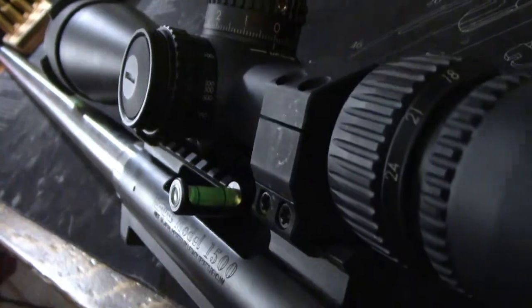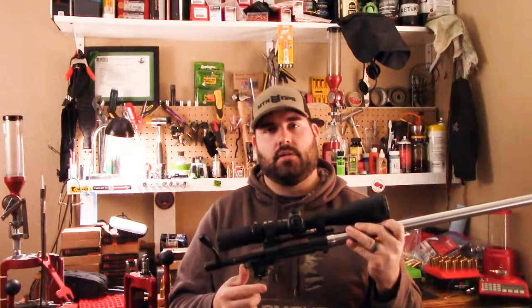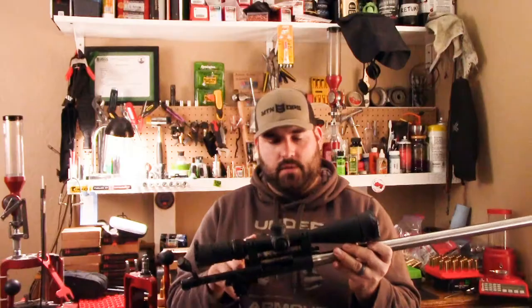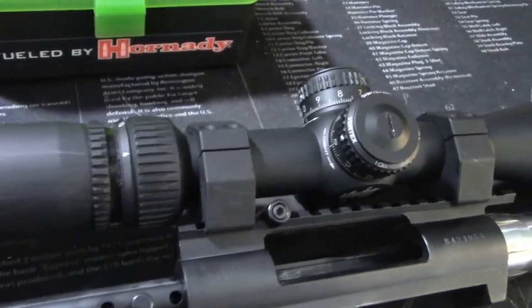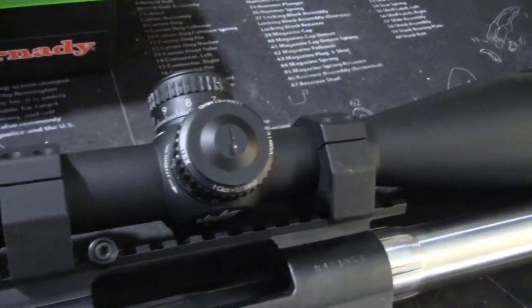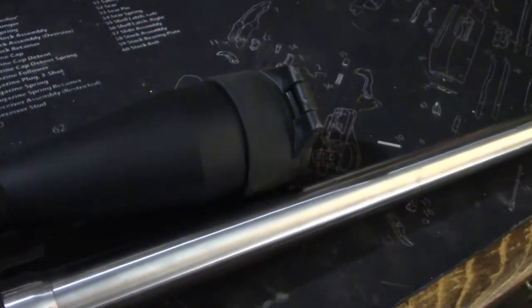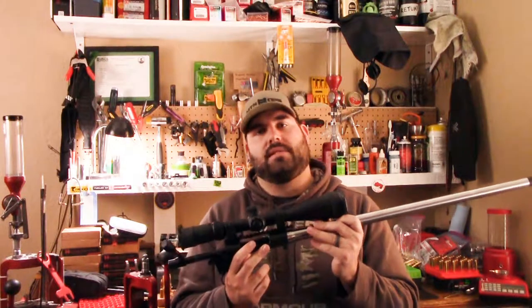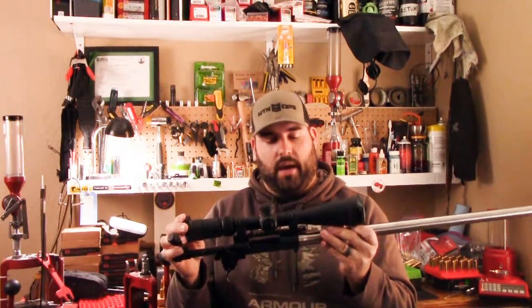There's a very cheap Picatinny rail level off Amazon. An Evolution Gunworks bolt knob. Timney 609 trigger. Vortex Precision Match rings — mediums, I think — with a Vortex AMG scope. This scope is phenomenal: locking turrets, 6-24 magnification, super awesome glass, pretty darn good reticle, and Vortex Defender flip caps.